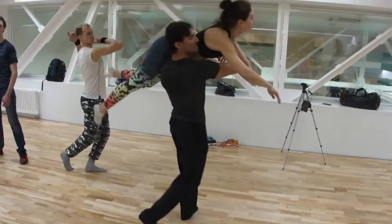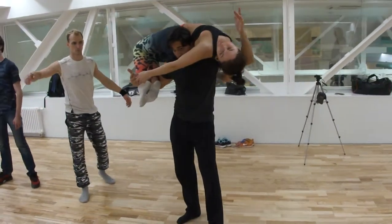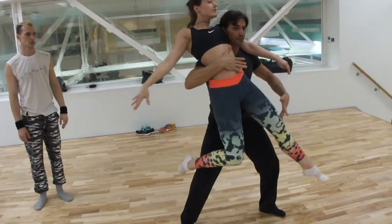He goes — turn, continue the rotation onto your back, and bend your knees and knees together. And then continue the rotation onto the front of the foot, there. And up on the front foot.